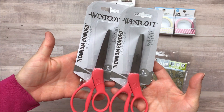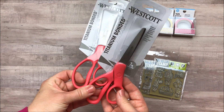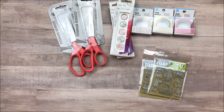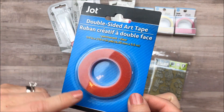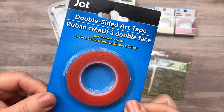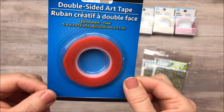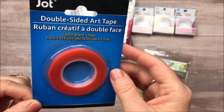I also picked up a couple of new pairs of scissors from the Westcott brand that Dollar Tree carries sometimes. I don't know what it is about scissors but we always lose them and somebody comes and steals mine out of the craft room, so I picked up a couple of those. I was also excited to see that Dollar Tree's Jot brand had their own double-sided art tape. This is like red line tape — I'm hoping it is just as sticky as the red line tape from Tuesday Morning or Hobby Lobby. Here you get six yards for a dollar at a quarter of an inch.